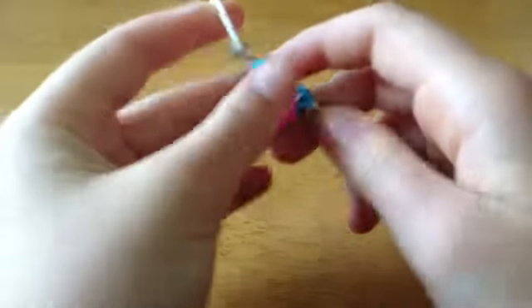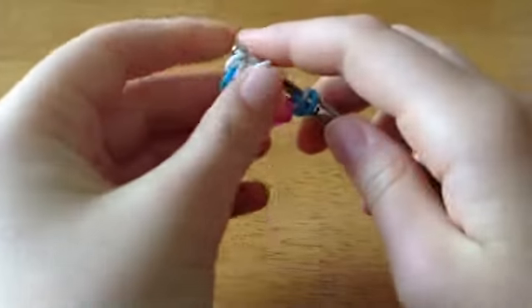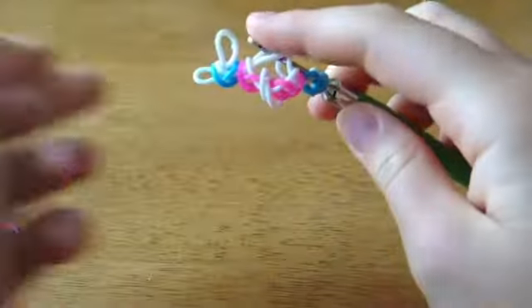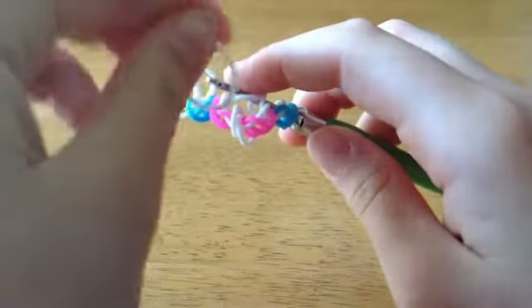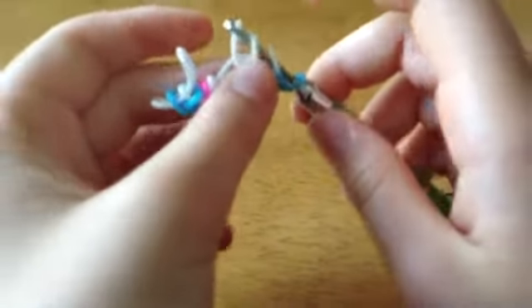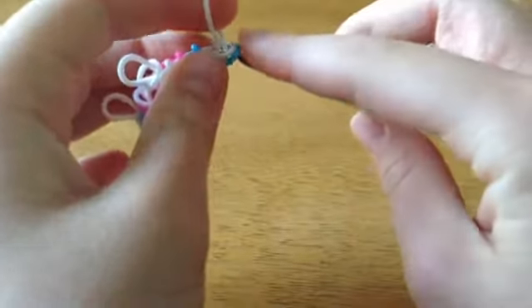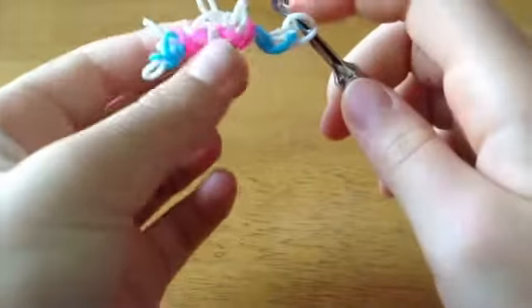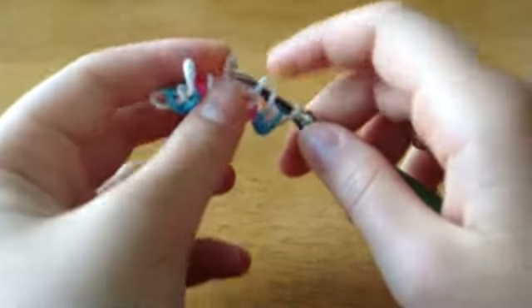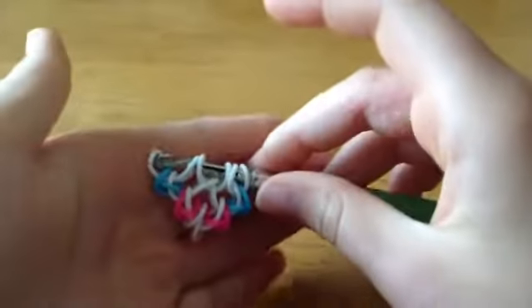I'm going to take another white band and pull it through these two. I'm just going to take these two off the hook but you have to be very careful with them. Then take another white band and pull it through these two, and you can get rid of those loops too — just be careful. Then pull another white band through these two. Now you can just attach these back. It should look like this.